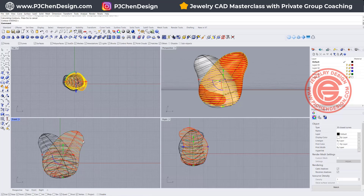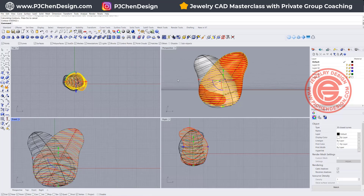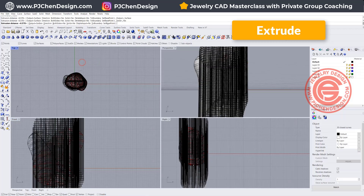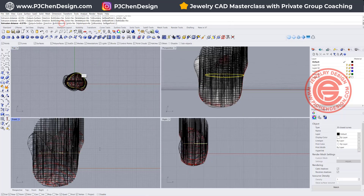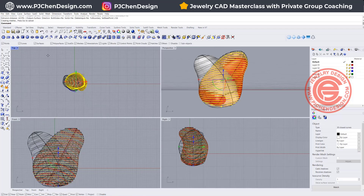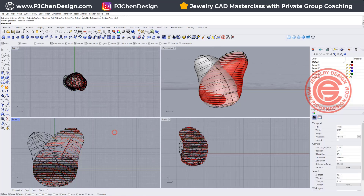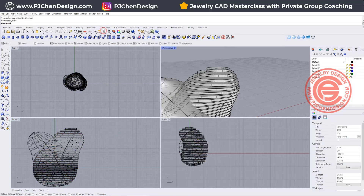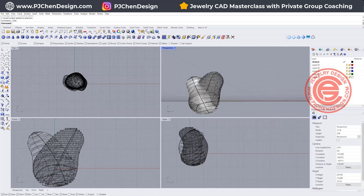Now what we'd like to do is create thickness while selecting all of them. Let's go ahead to use Solid and extrude it straight. We don't need both sides — just one side is fine. I want to extrude it at a distance of 0.6 millimeters, for example. Then we'll get something like this. If I turn off the red surface, you'll see they become layering like this.